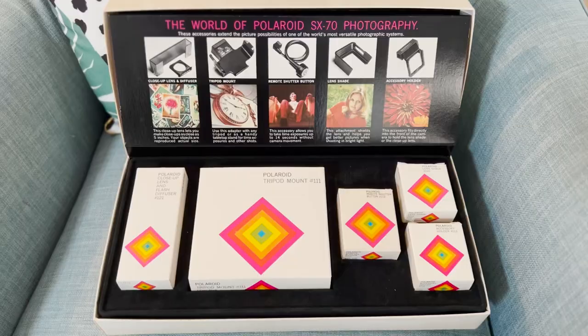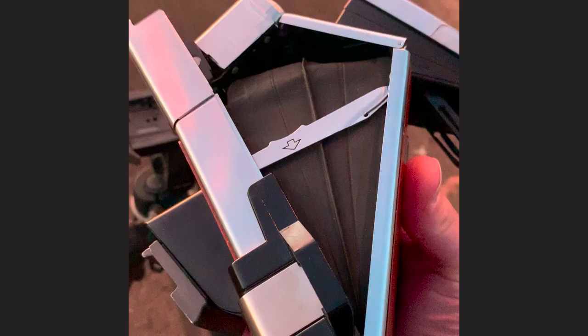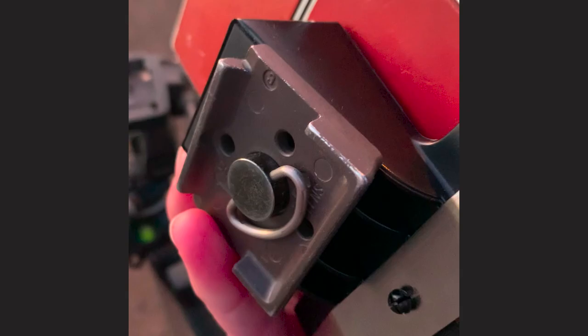The third and fourth things you'll need you might have to source if you don't already have them. The third thing is a tripod adapter. My SX-70 here is one of the early models and it doesn't have a tripod socket, so I need to get this tripod adapter from the Polaroid SX-70 accessory kit released in the 70s and put it on the base before mounting it on a tripod. If you have a later SX-70 you will find a tripod socket there and you don't need that item.